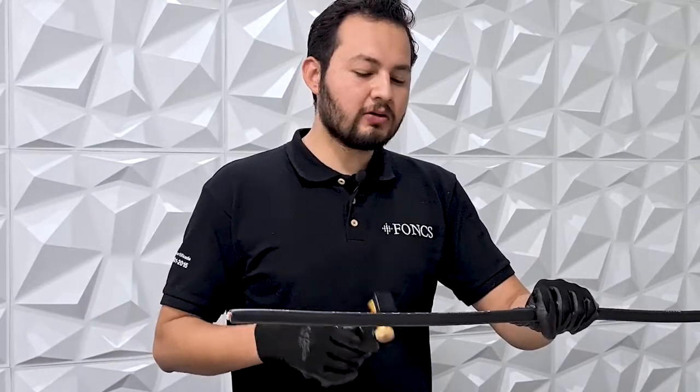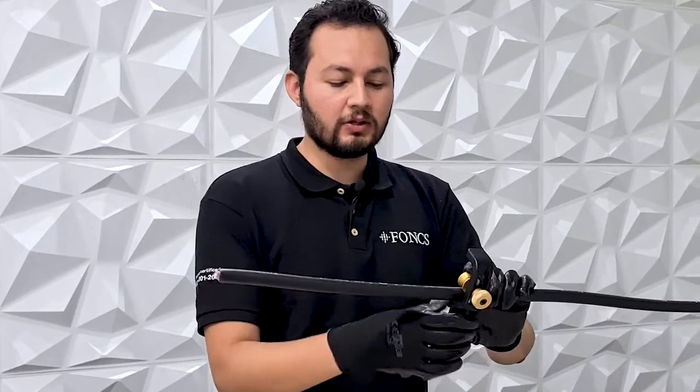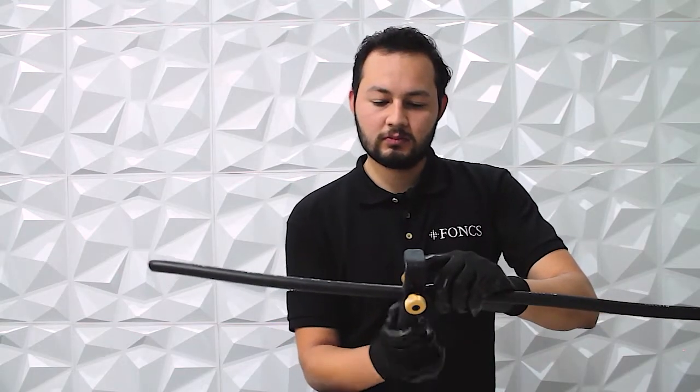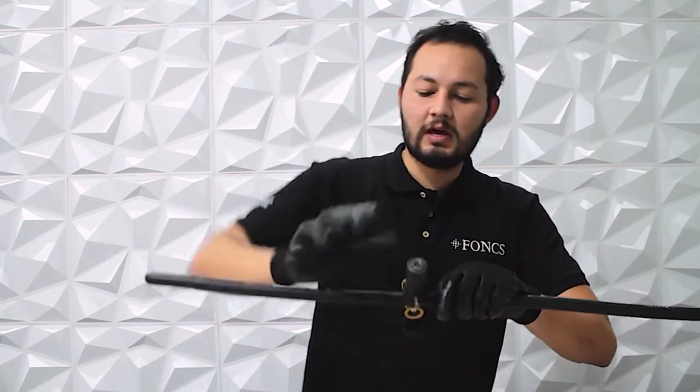The next step is to create a radial slit on the cable. To do this, we will repeat the previous steps, but now with the lever in the groove B position. Rotate the tool around the cable and make sure it penetrates the outer jacket.